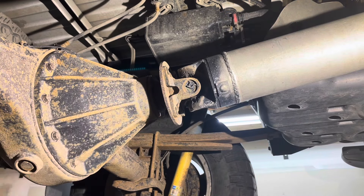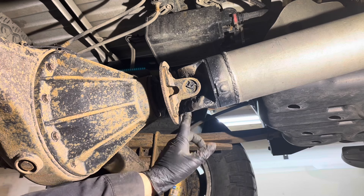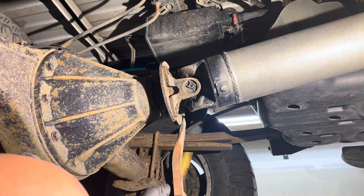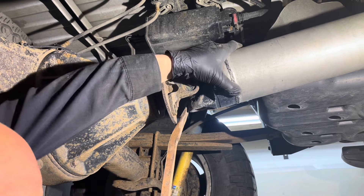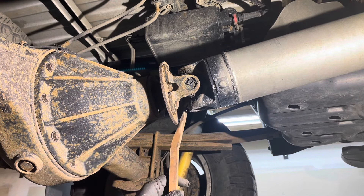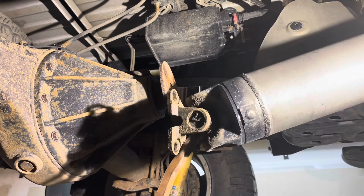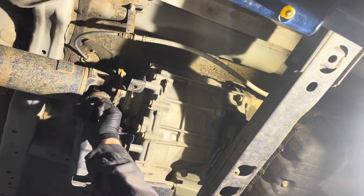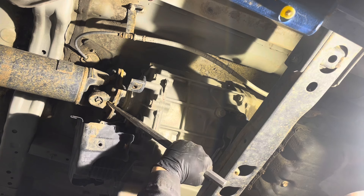It will usually be stuck at the flanges. You can just use a pry bar and press between the end of the shaft and the flange. Make sure you don't stick it in too far and hit the grease nipple or the rubber boot. On the transfer case side there is a nice little indent there, and I just use a long punch and give it a couple of taps.